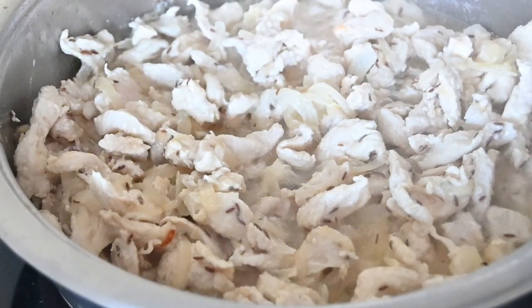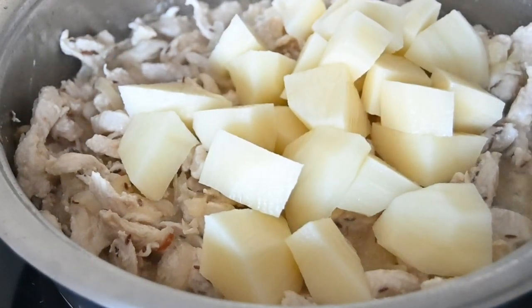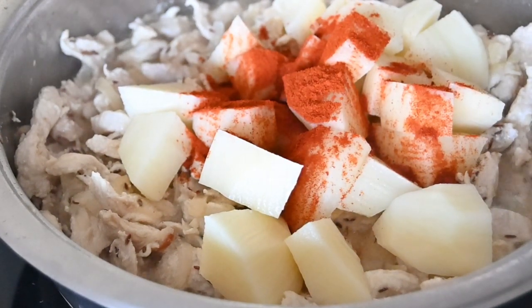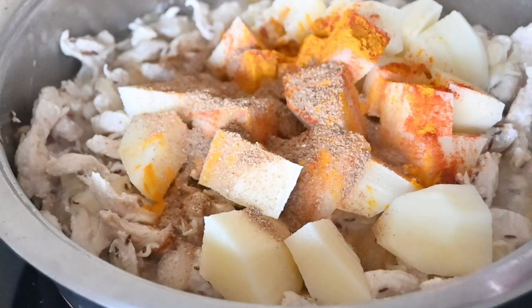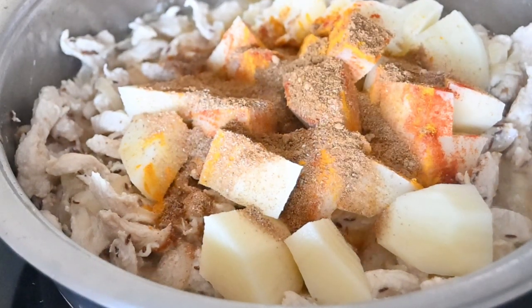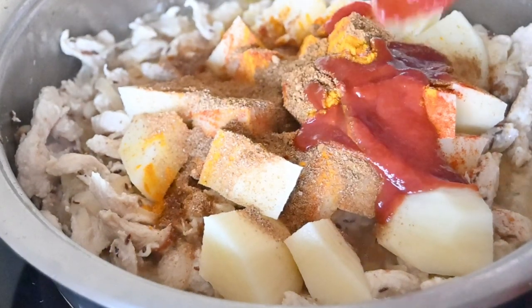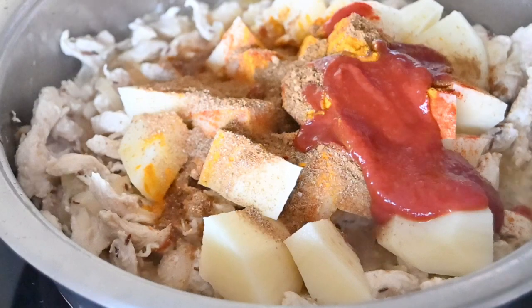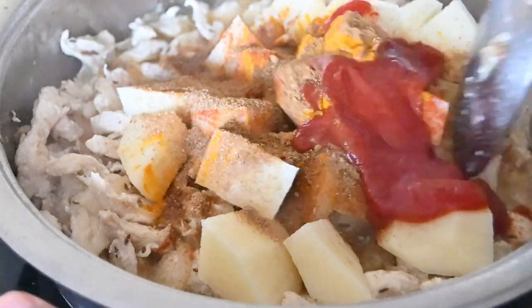So after about fifteen minutes I am just going to add in two diced potatoes — make sure they are cut in small pieces. Then I am going to add in one teaspoon of chili powder, half a teaspoon of turmeric powder, one teaspoon of coriander powder, and one teaspoon of cumin powder. To this I am also going to add in about two tablespoons of tomato puree, and leave this to cook on medium heat.